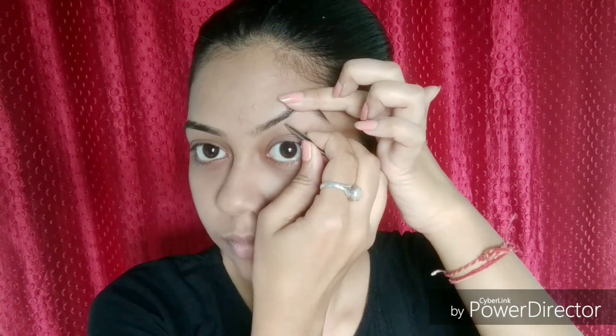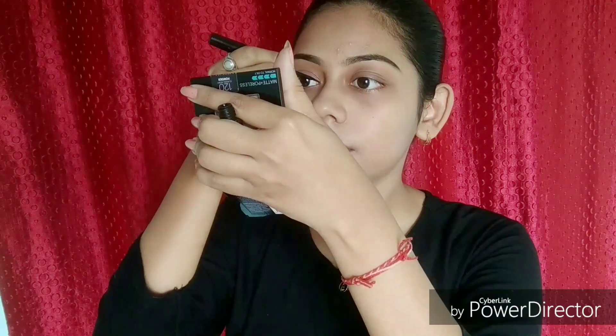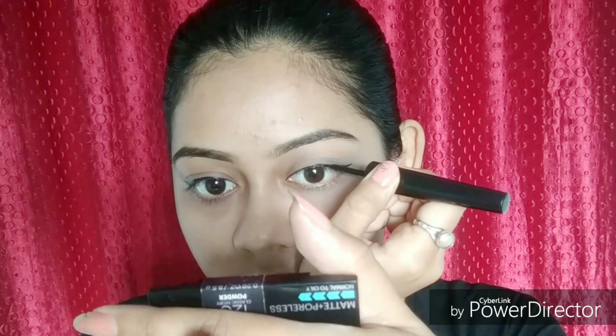Moving on to the eyebrows, I'm using a small tweezer to pluck the excess growth, and then I filled my brows off camera with my brow pomade. Next, moving on to the eyes, I'm going to create a winged liner with my Nika eyeliner.